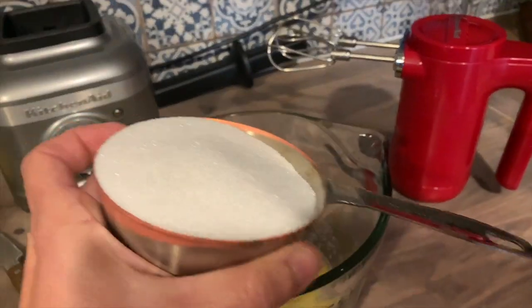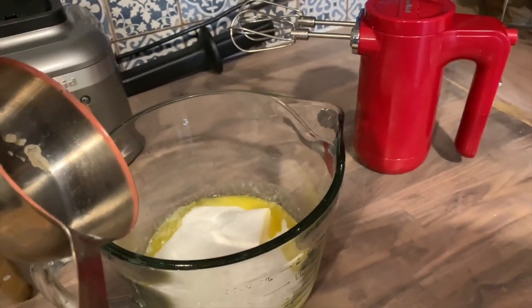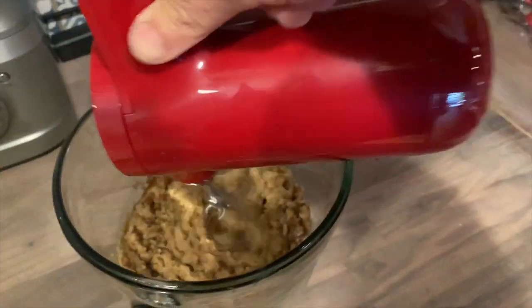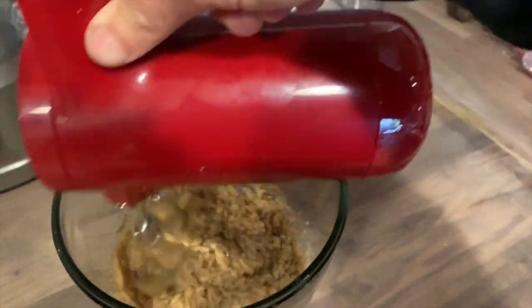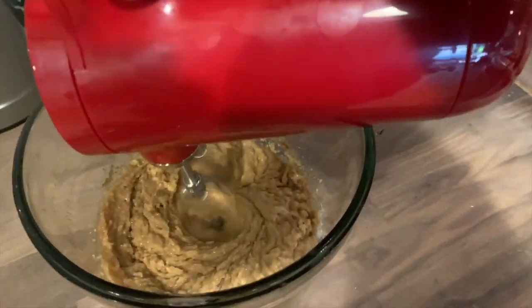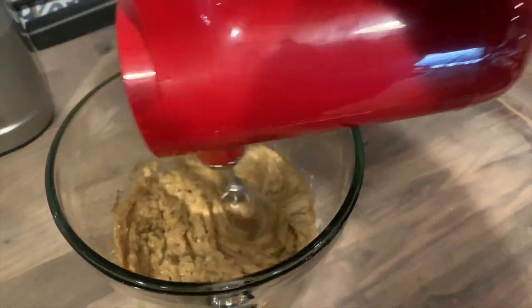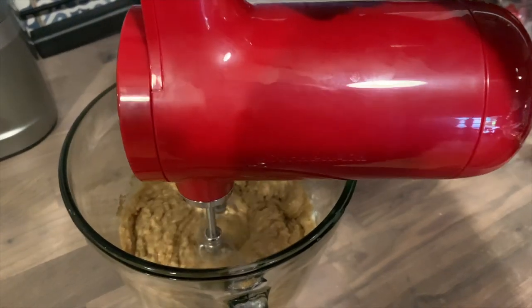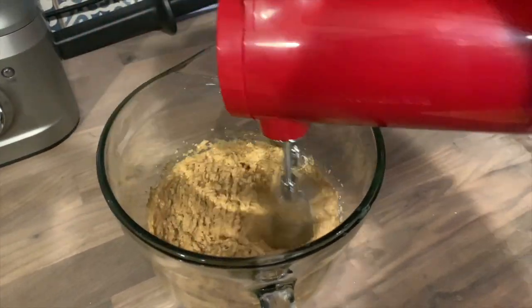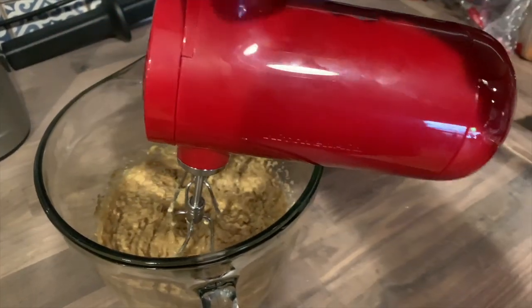I baked a few cookies with this hand mixer just to give it a good demo and I found it was pretty powerful, especially at speed 7. Here I am creaming the butter and the sugar, and as you know some ingredients tend to splatter when you begin mixing them. If you turned your hand mixer to full speed right off the bat, this mixer will save you on the splatter because it has something called soft start.